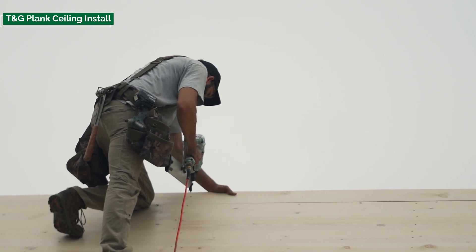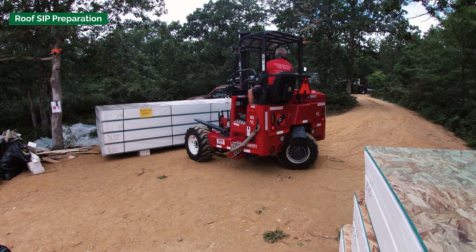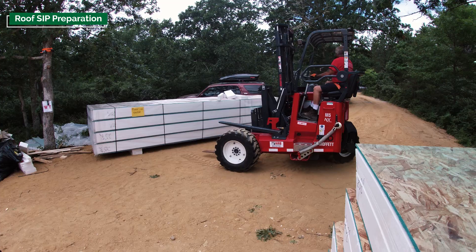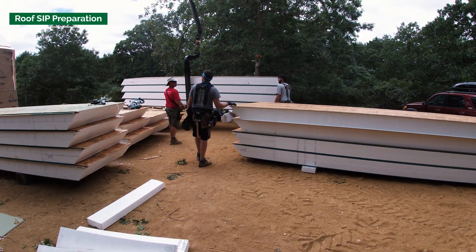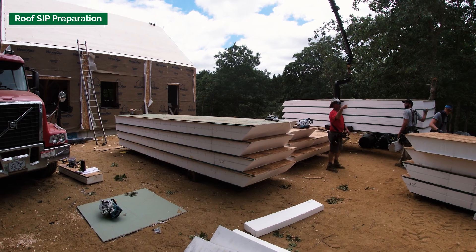Once we got done with that cycle on the roof, we broke for lunch and the roof panels arrived — the rest of the structural insulated panels. We were able to smoothly transition after lunch into panel preparation and then swinging the panels onto the roof.